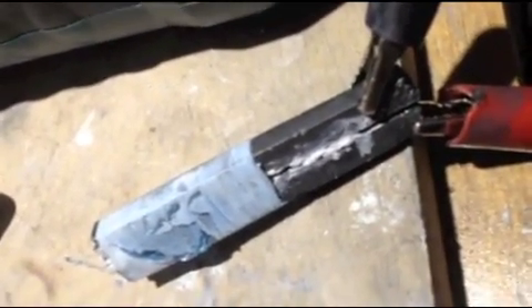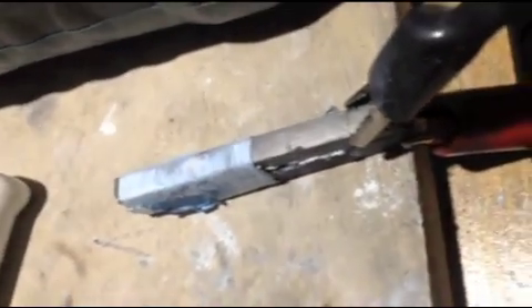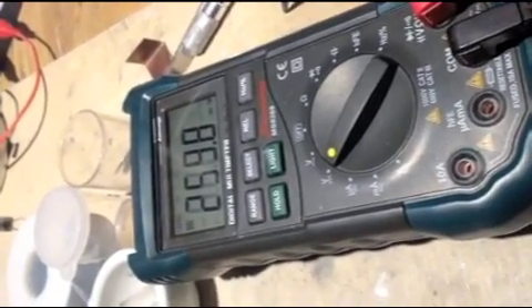Hey YouTube, this is DiveFlyFish. I just want to show you a confirmation of the piezoelectric effect. This is a carbon graphite electrode that I made and I subjected it to a blowtorch about a week ago or so. This is what it's showing in terms of its microvoltage — about 259.